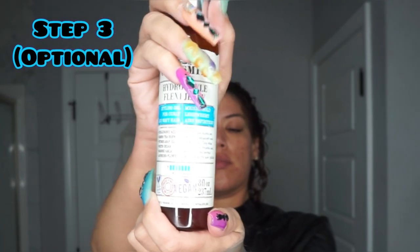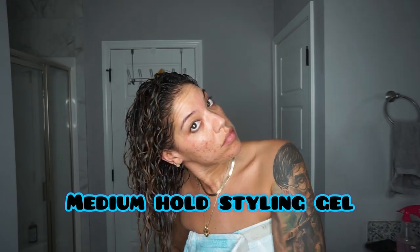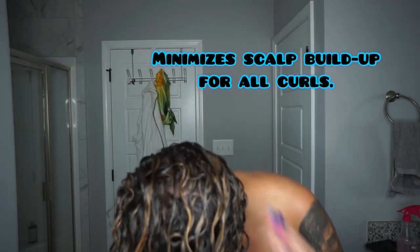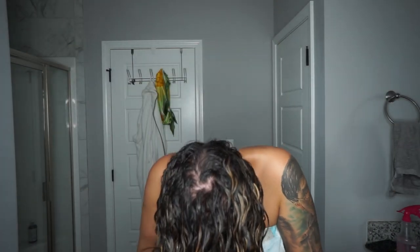I personally followed with the Hydro Style Flexi Jelly, also from the Scalp Recipe line. This is a medium hold gel that's also not going to weigh my hair down, so I'm going to get the full results of the new Full Body Thickening Lotion.